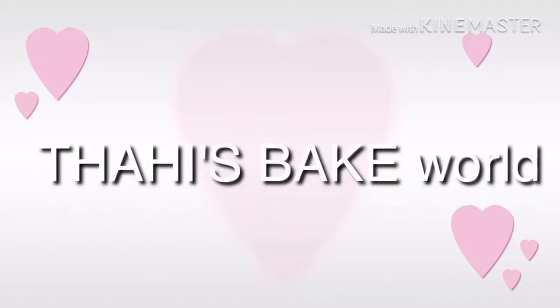Hi friends, Assalamualaikum. Welcome back to my channel, Tahis Bakeworth.